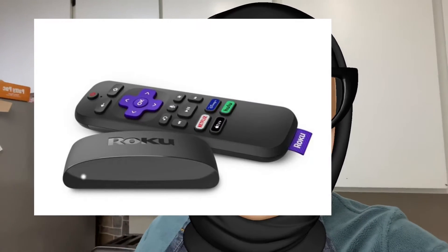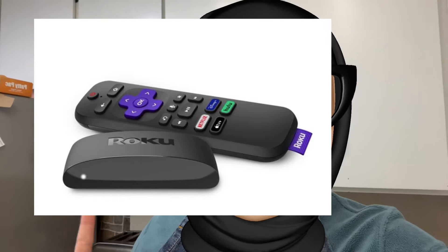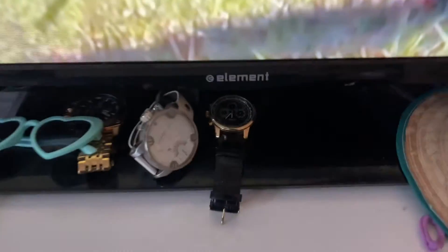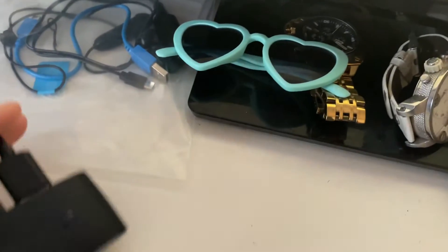After doing my research, I found I'd have to buy the enhanced remote, which is like $40 — I didn't want to do that. So I went to the app store on my iPhone, searched 'Roku remote,' and boom, it worked with this little device. So if your remote broke or you lost it, just download the app and you'll be able to use it on your Roku device connected to your TV.